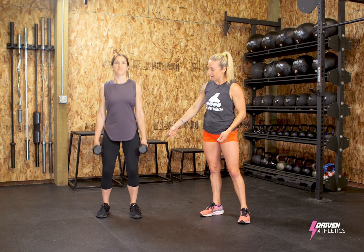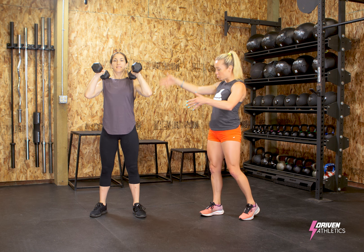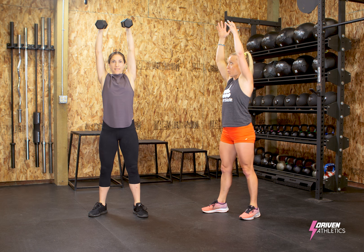So to get these dumbbells into her front rack, she's got to hang clean it up and they're resting on her shoulders so that when she goes into that first rep, she can support them.